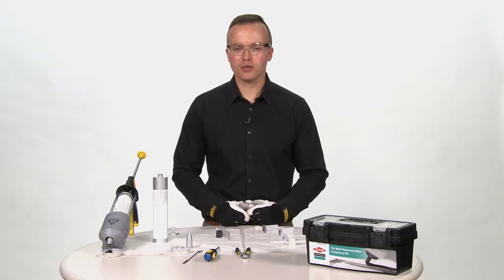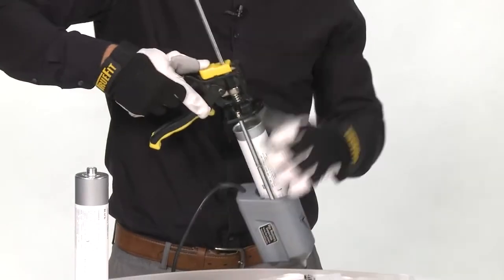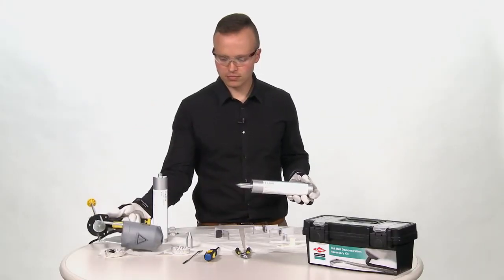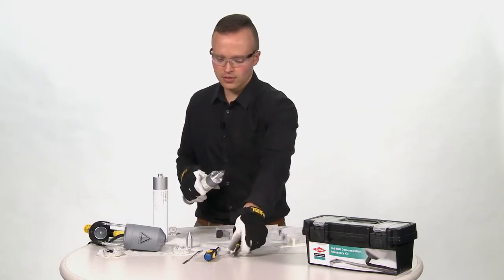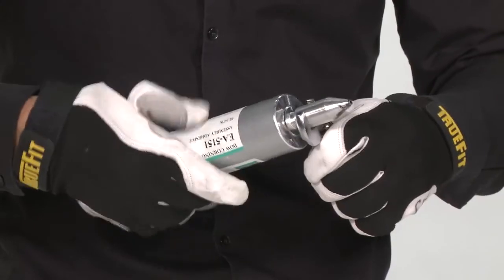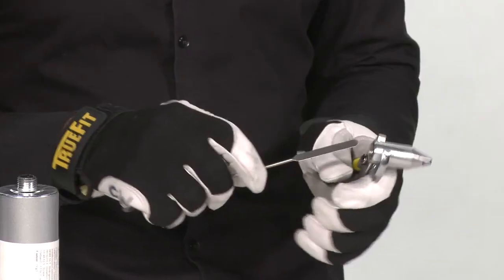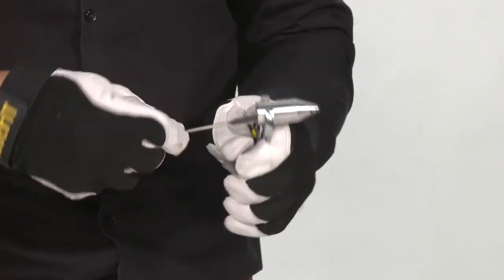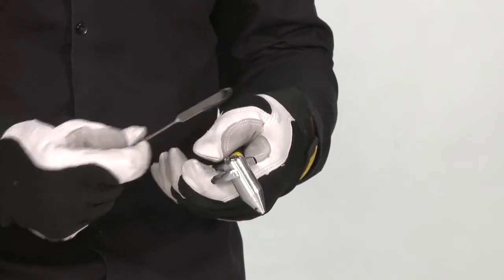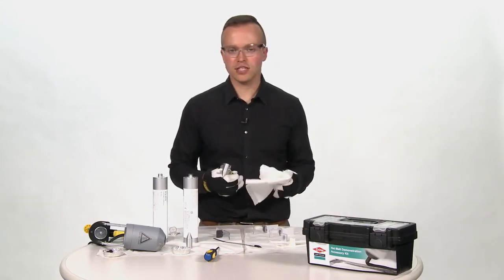Now that we have finished the demonstration of Dow Corning silicone hot melt adhesives, it is important to unplug the gun and allow it to cool for 30 to 60 minutes prior to disassembly. Once cooled, you can disassemble the cartridge and the nozzle. To remove the nozzle, I will use the pliers and the spatula to clean out as much of the material as I can. Then I will finish the cleaning process with my rags and a silicone solvent such as DS-2025.